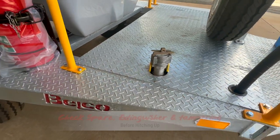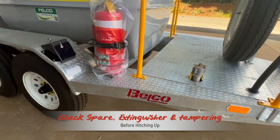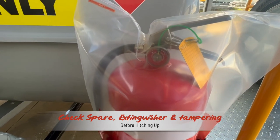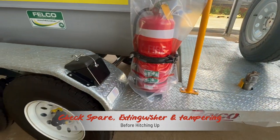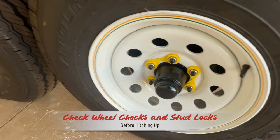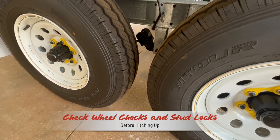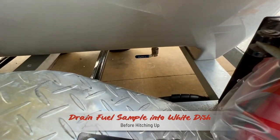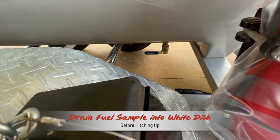The park brake will be set, toolbox accessible and spare tire inflated. The filler cap should not show any signs that it has been tampered with, and the fire extinguisher is indicating fully charged. Wheel chocks are in place and wheel lock indicators are as seen here. Next, the diesel drain valve should be cracked open and a sample drained into a white container for a visual fuel contamination check.